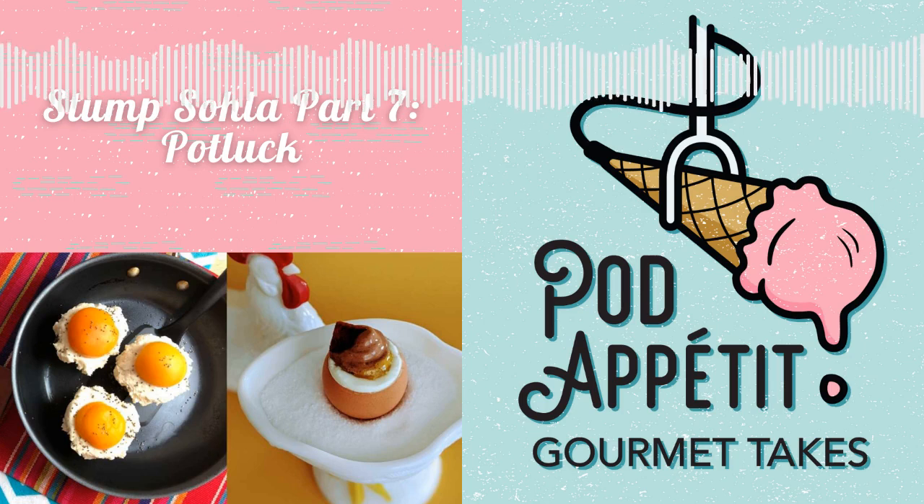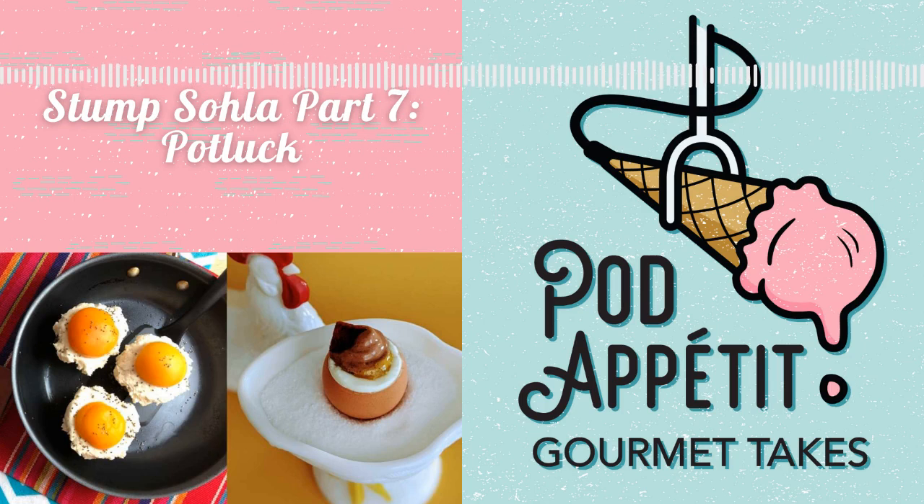We're four friends with hot takes on food media, and we're here to review and recap all kinds of food shows in bite-sized seasons, plus virtual potlucks, cooking adventures, and food memes. Welcome to Pod Appetit Gourmet Takes.